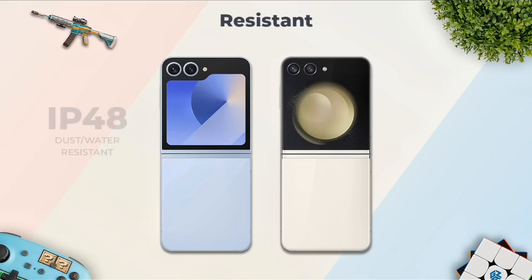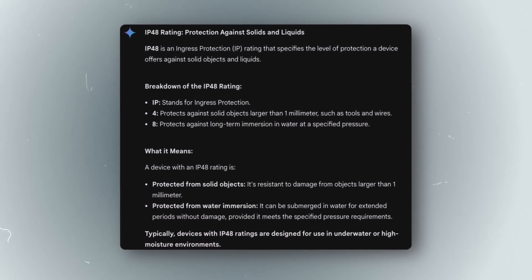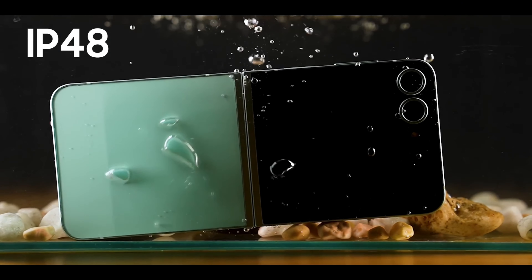Flip 6 also has an IP48 rating, which is better than Flip 5's IPX8 rating. This means the phone is dust and water resistant, which is definitely a good improvement.